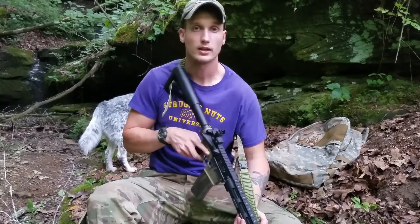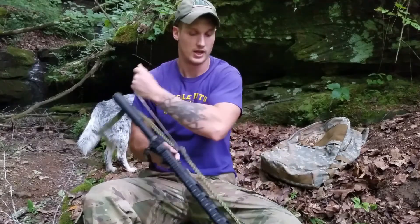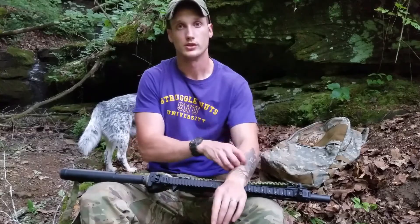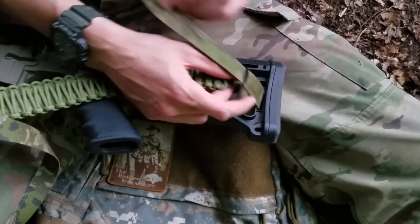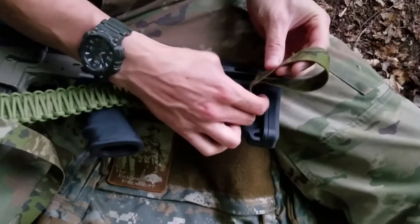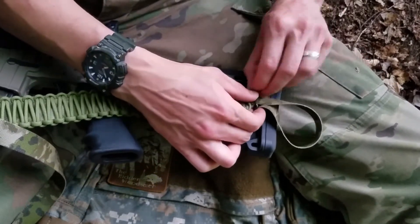Ideally, tri-glides will be metal. The one thing that I want you guys to remember is that you have to lock tri-glides. To do that, you run the webbing through your tri-glide like most people do, but then you have to run it back through the tri-glide to lock it in.